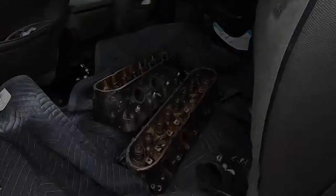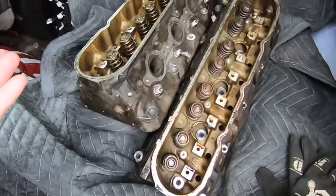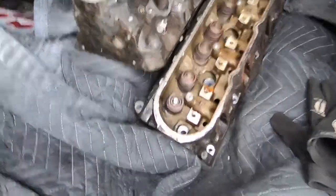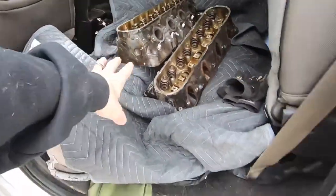The last piece of the puzzle I had to get was heads — I had a short block, rotating assembly, all that fun stuff, but I didn't have heads. I went to my local magic watering hole and I found these — ta-da! Obviously we buy good used parts — they're good and used and dirty, but it's a set of 243s, so I'm going to take those in today.